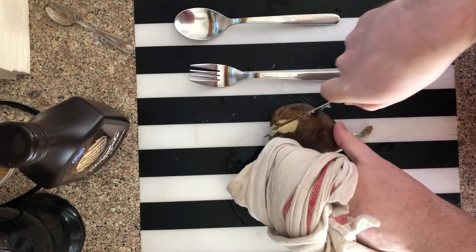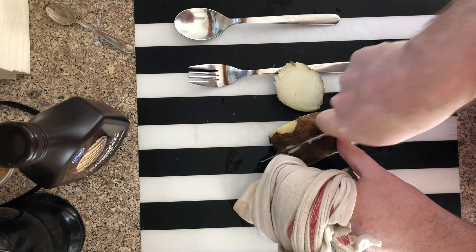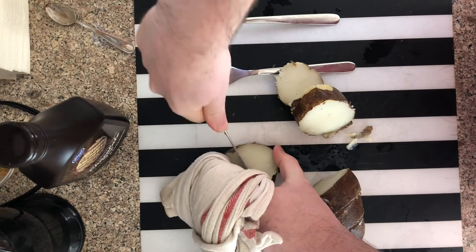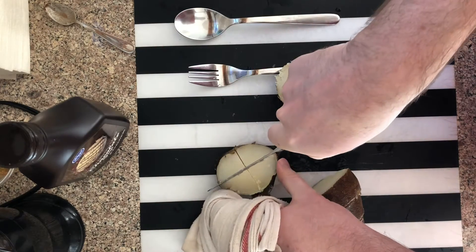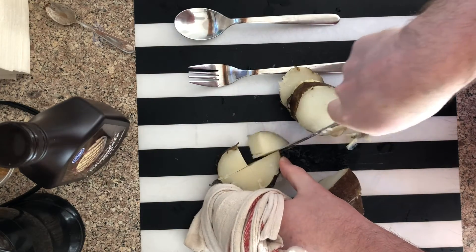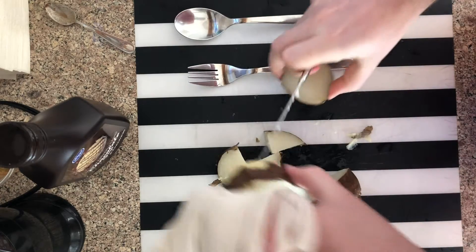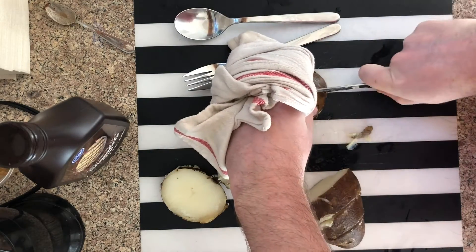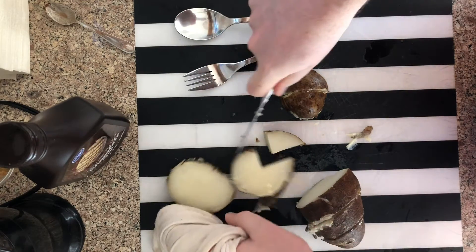First, I cut it in slices. Then I cut the slices up. It's very important to remember when you're with boiling water, don't put your entire hand in because it's hot.